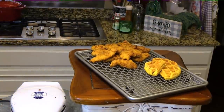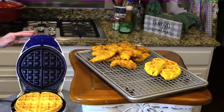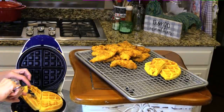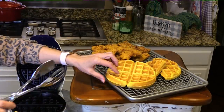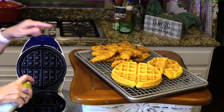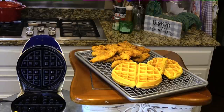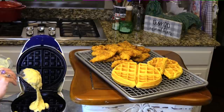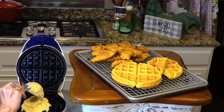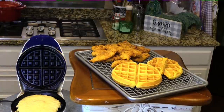The steam has calmed down and the waffle looks pretty good. I'm putting them right on the tray with my chicken tenders and sliding them back in the oven. On this particular waffle iron I'm ending up using about one cup of the waffle mix — that's just about perfect.